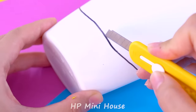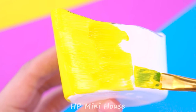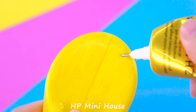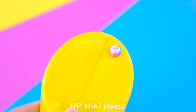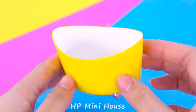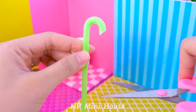Cut off the bottom of the bottle — all easy to make fast. You can choose any color you want to paint. Now we use a straw to make a shower. Cut and cut.